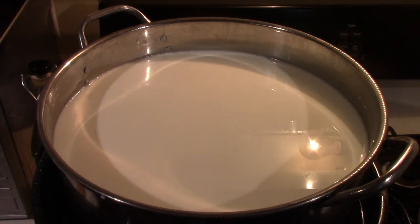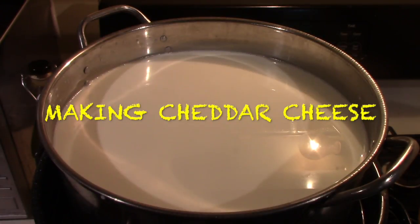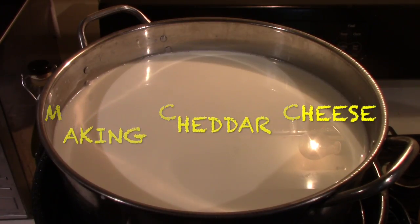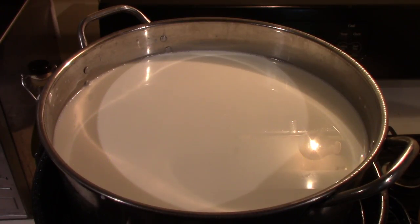Hello everybody, I'm back with another cheese video. I've never made cheddar before, mainly because of the amount of weight required to press it. Me balancing dumbbells on top of the mold just wasn't working out — you require 50 pounds of pressure and the most I had was 25 — so I broke down and bought a cheese press. More about that later.